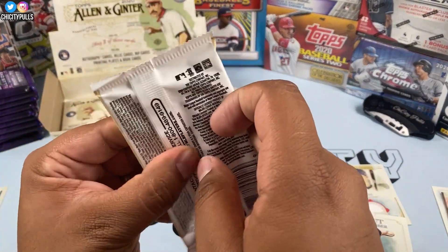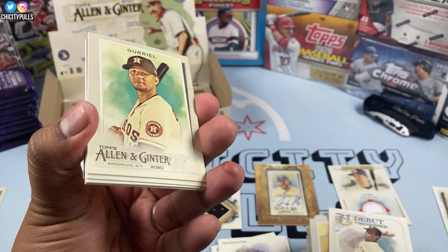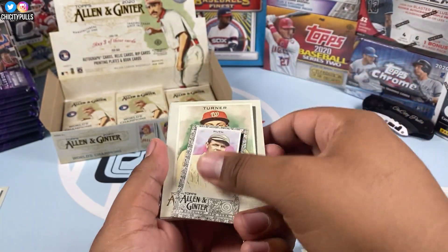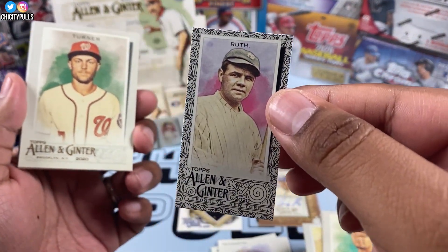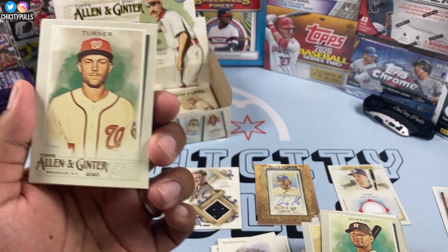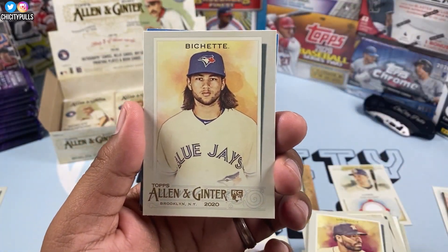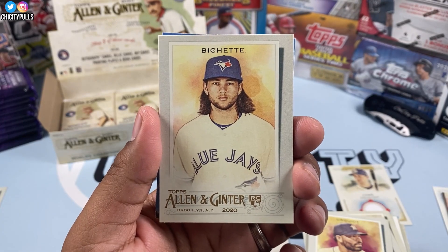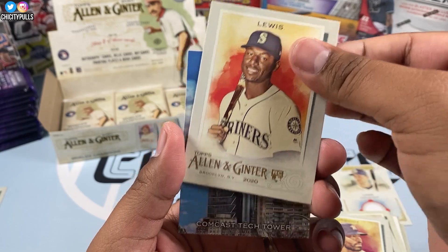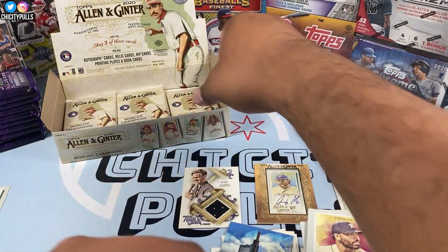A Debut to Remember of Juan Marichal. Next pack — Guriel, Trea Turner. Let's take our mini out — Babe Ruth! This one looks like it's a black border — black border Babe Ruth, not too shabby, I'll sleeve him up. I do have mini sleeves. Quito rookie card, Bo Bichette rookie card — putting him in the good pile. And back to back — Kyle Lewis rookie card. We got Alvarez, Lewis, Bichette, and the Comcast Tech Tower. Looking pretty good.